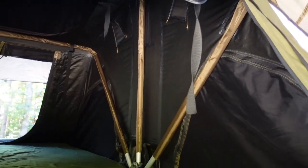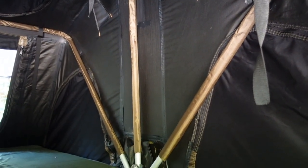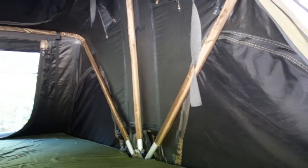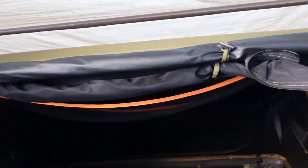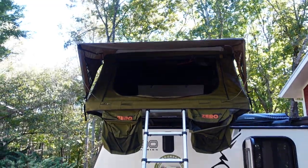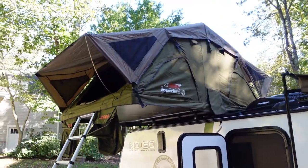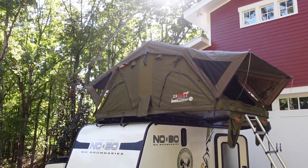The blackout capability means that if the sun comes up early, you can keep the shade closed and stay blacked out inside, almost like a hotel room. The tent also has storage up top for keys and lighter items, boot bags on the outside, a built-in mattress about three inches thick, windows on the sides, and a skylight up top. I've been really impressed — never had any issues with rain or wind getting in. It originally comes from Australia and has been distributed in the US for a couple of years.